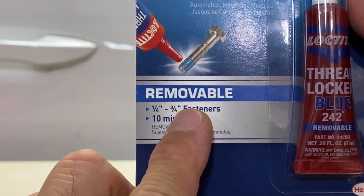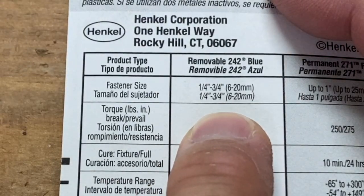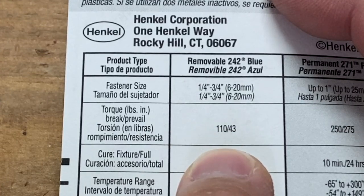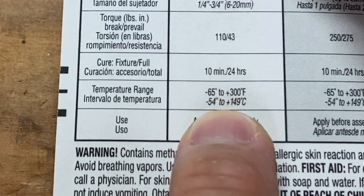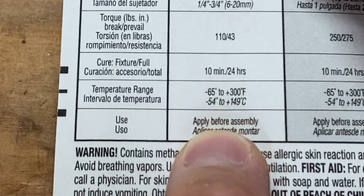Blue is the medium-duty removable formula. Here's a quick look at the specs. For 1/4 to 3/4 inch diameter fasteners: 110 inch-pounds breakaway torque and 43 inch-pounds prevailing torque. I'll explain those later. Sets in 10 minutes and fully cures in 24 hours. Negative 65 to plus 300 degrees Fahrenheit temperature range, and is used before assembly.